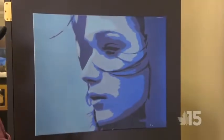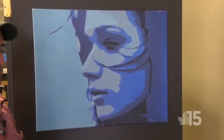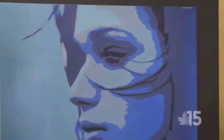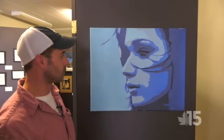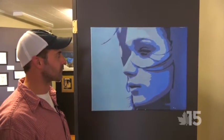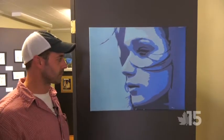Here we have an example of my stencil art. I do all this with spray paint. I have a hard time naming my pieces — if I could name this one, I would say it's just "Blowing in the Wind." It's just a girl's face, her hair you can see is kind of blowing in the wind a little bit, but it's pretty simple. I think this was maybe a five-layer stencil, not too detail oriented, but it gets the point across.